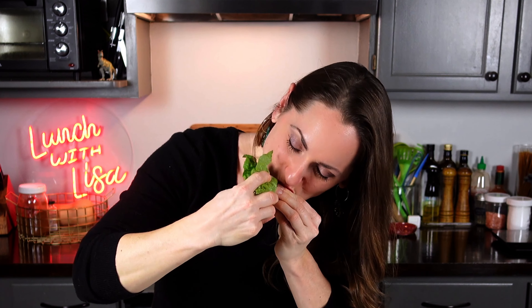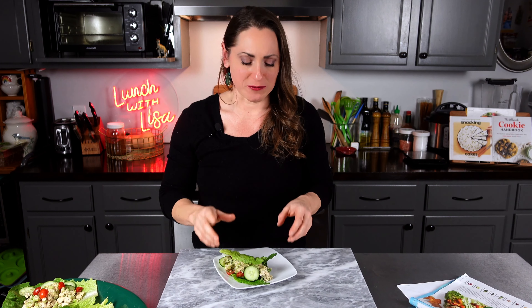Za'atar is so versatile — I also have another recipe using za'atar with salmon, check it out right here. Let's give these a try; they smell so delicious. Here we go!